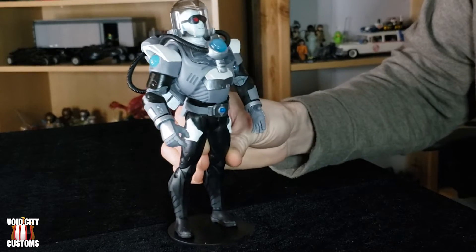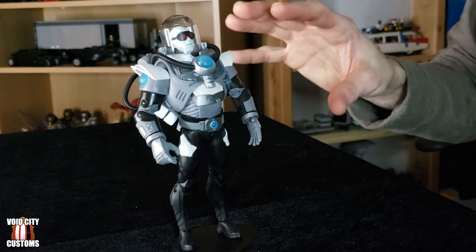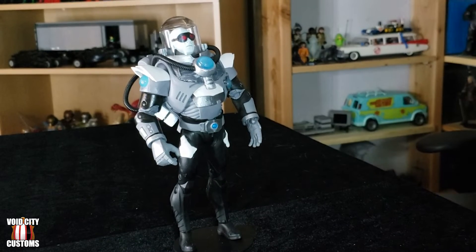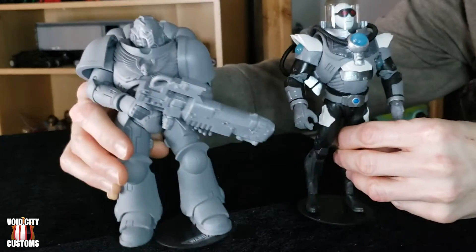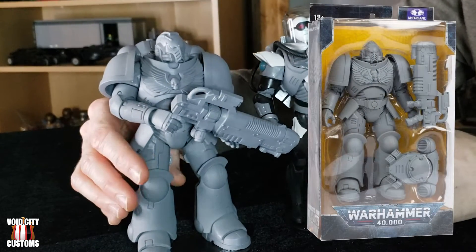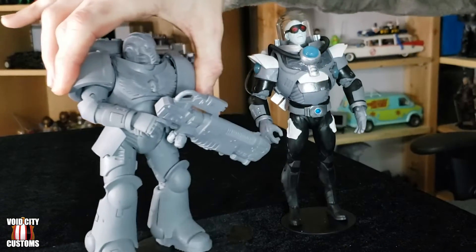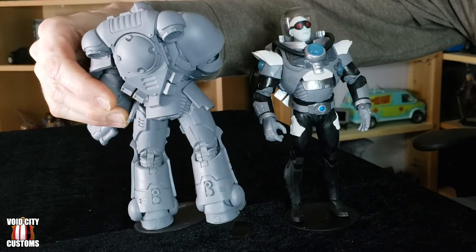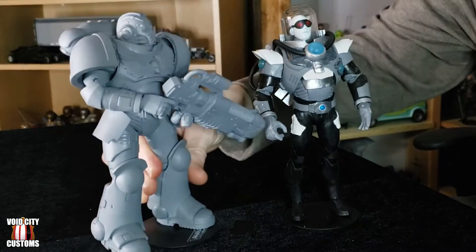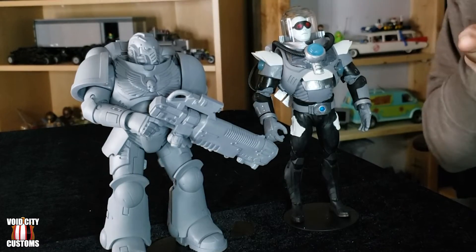As you can probably tell looking at this guy, a large part of the base, or at least the most pieces used here, are actually from another McFarlane Toys figure. This is a Warhammer 40k Hellblaster artist-proof figure. As you can see, it's got the same body pretty much, the same backpack on there with some extra pieces, and a big blaster, which I also kept for Mr. Freeze. We will get to that later on.